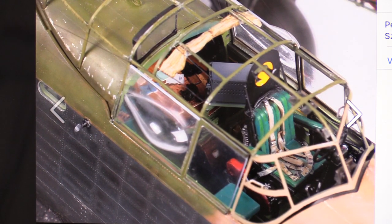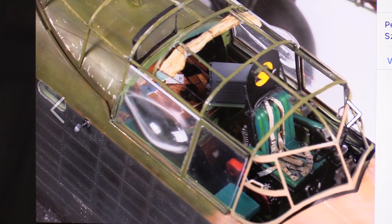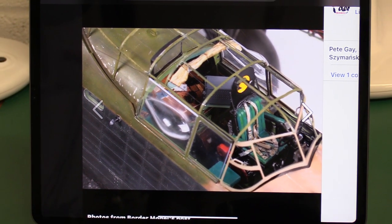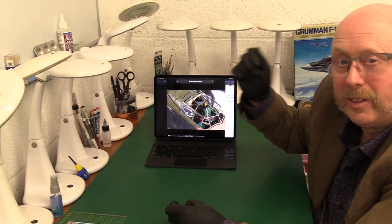Look at this cockpit — wow. Something that did strike me though when I saw this photograph: it's like a Venetian blind here. Now I don't think that was actually on the day-to-day operational aircraft in World War II. I know it certainly is on the one at the Battle of Britain Memorial Flight, because obviously they fly in daylight and they need that protection — it's like being in a great big greenhouse. It must get pretty warm in there, and they have this blind all across.